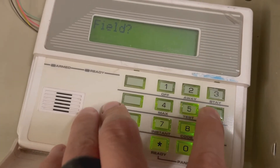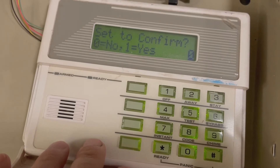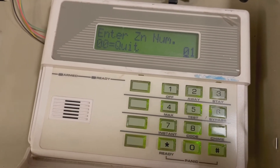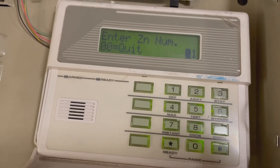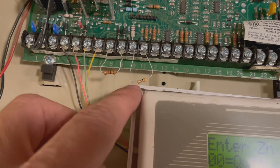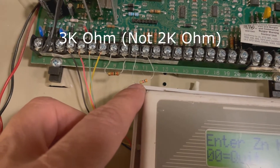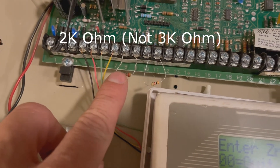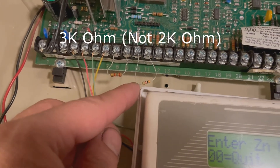I'm going to press star 56, and then it says set to confirm. I'm going to press 1 for yes, and then enter what zone number I'm going to change. Zone 1 was the 3k ohm and zone 2 is the 2k ohm. Just something to mention: zone 1 must be a 3k ohm. All the other zones can be 2k ohm if you want.